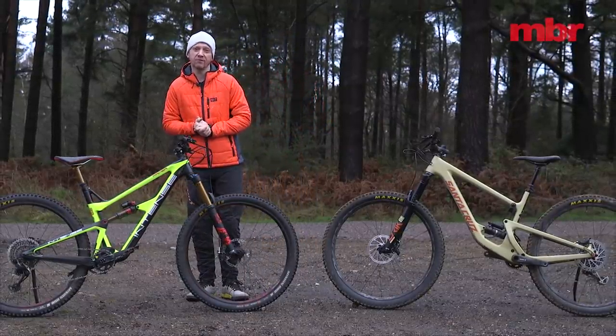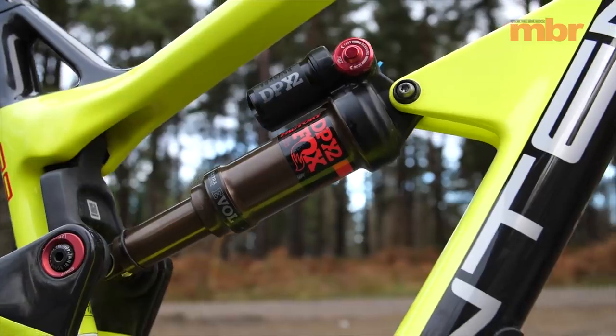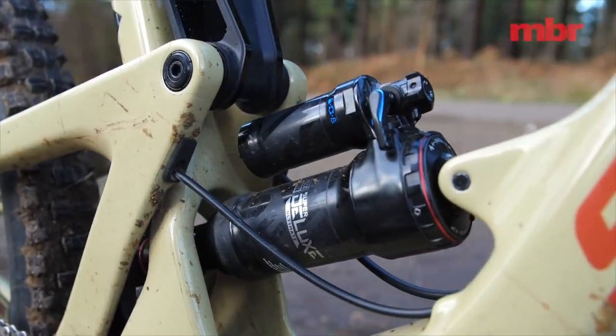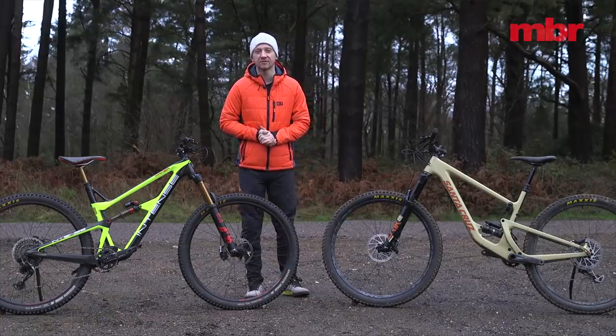grease port pivot lubrication and usable bottle cage mounts. They even share the same counter-rotating link suspension design, even if it's labelled VPP on the Santa Cruz and JS-tuned on the Intense.